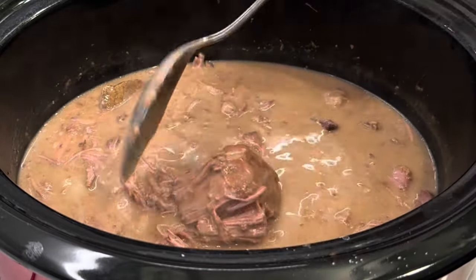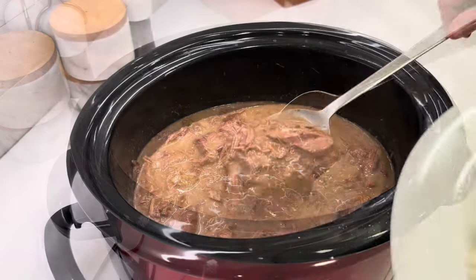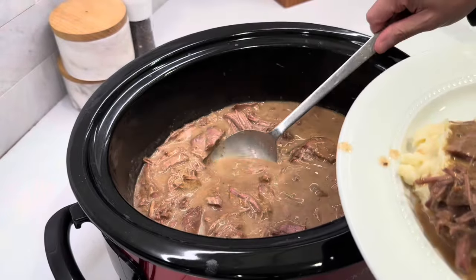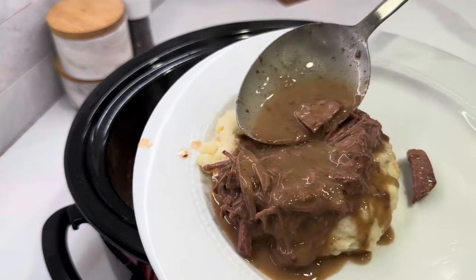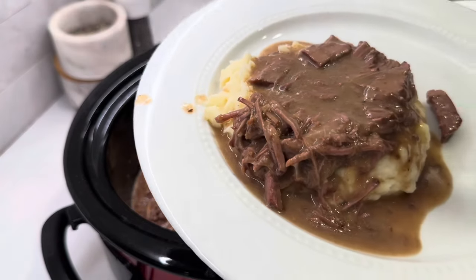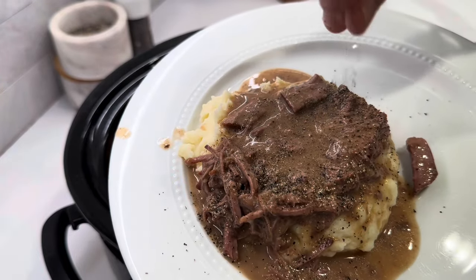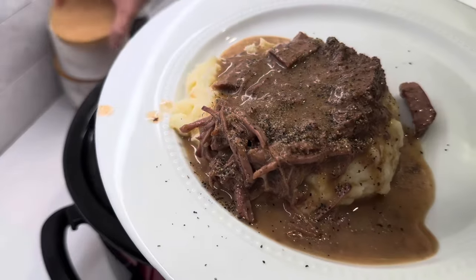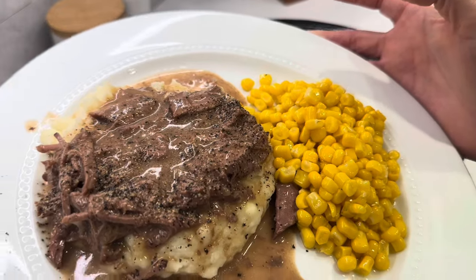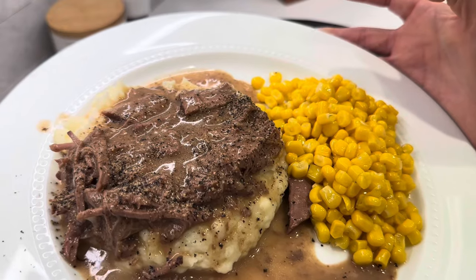I'm just going to plate this up and show you how I'm going to serve it. This is a weeknight winner. Let's get some more gravy, a little pepper because I love pepper. We've got our classic buttered corn to go with it — so delicious. Give this one a try; you will not be disappointed. I promise, this couldn't be any easier, friends.